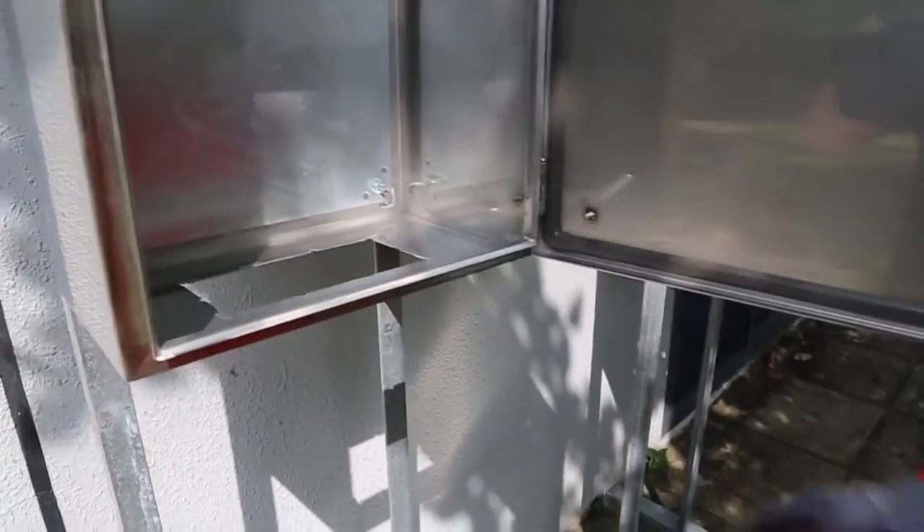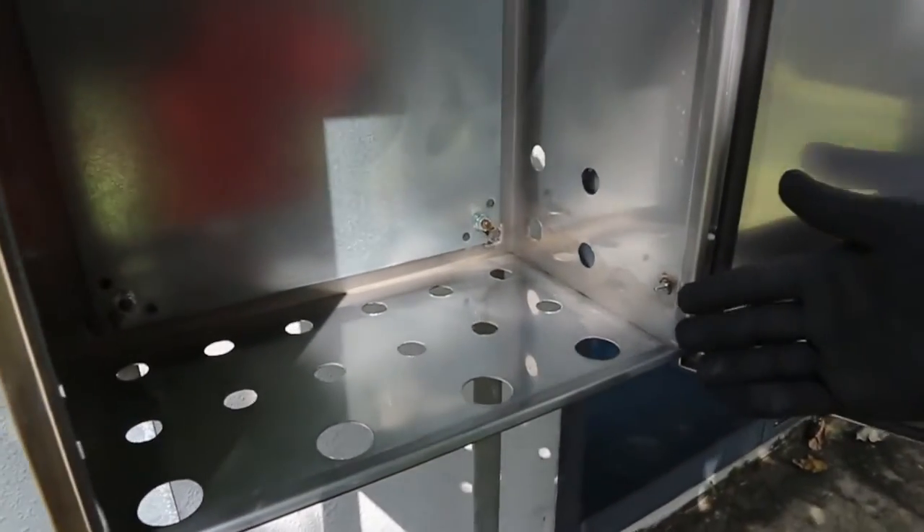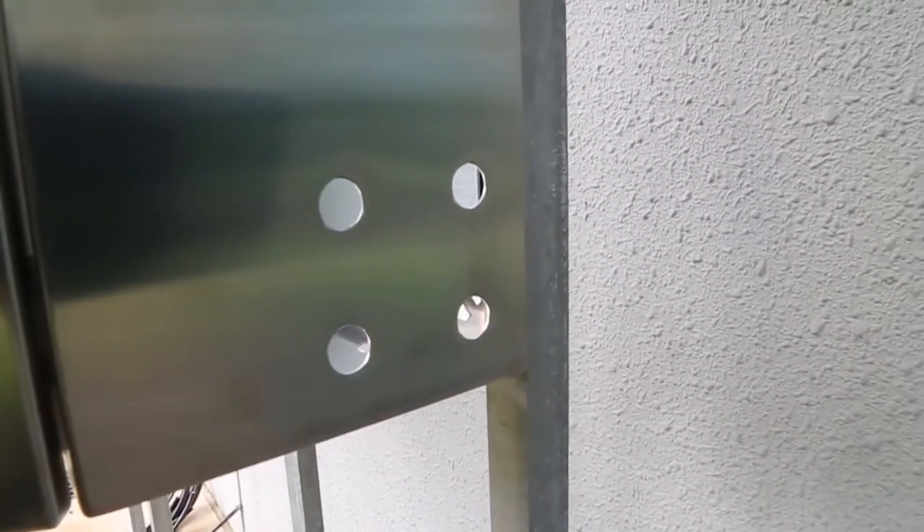They made way for 20 cables in the bottom of the enclosure — one opening for Roxtec and 20 small holes for the cable glands. It took about 30 minutes to prepare the enclosure for Roxtec, and about an hour to drill and punch the holes for the cable glands.